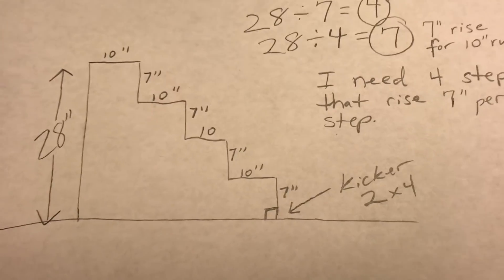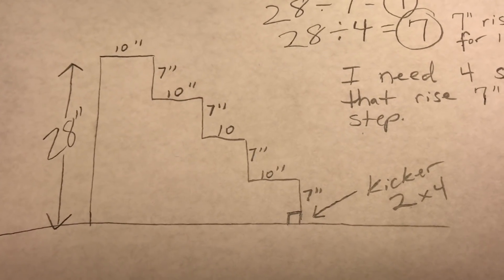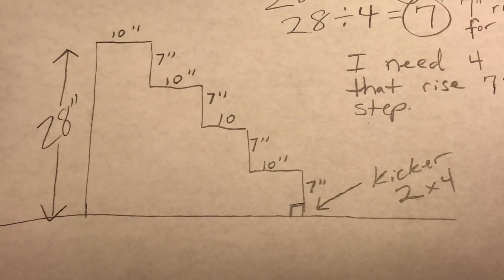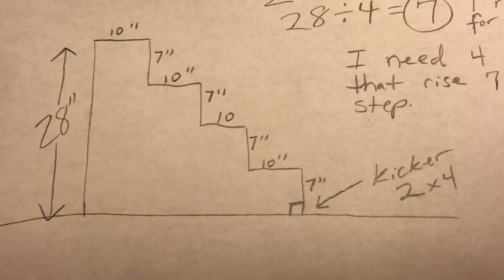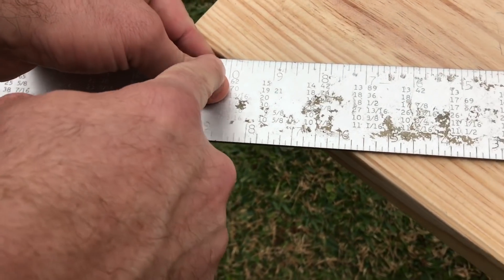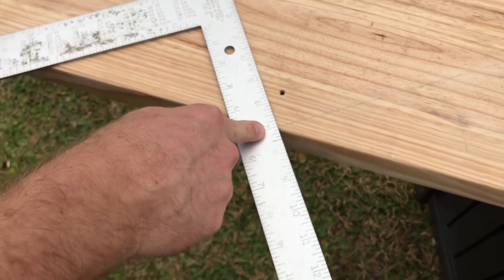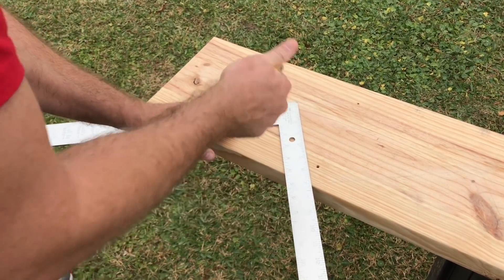I have it drawn out here so we can look at it, and I even have the kicker shown at the bottom that you're going to see later in the video — it's a 2x4 kicker. So 7 inches of rise and 10 inches of run. I'm going to set the blade of my framing square to 10 on the edge of the board and the tongue to 7 — 10 being the run and 7 being the rise.